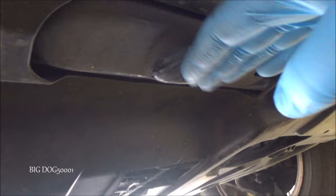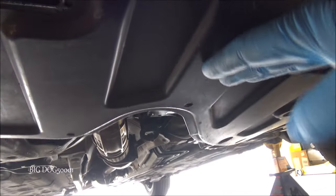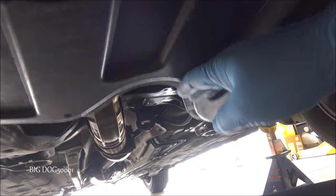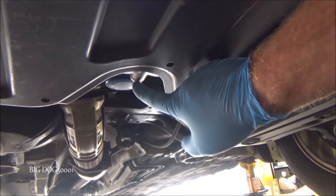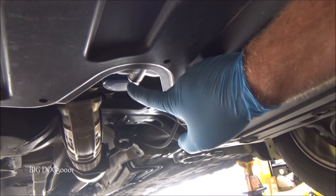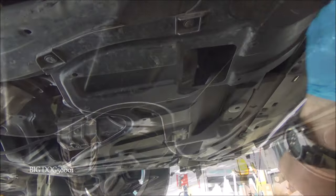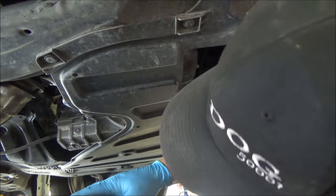Coming under the vehicle — there's our lift point where I put the jack. If we keep going back, there's a plastic cover with a little U-shape. Push that up a little bit and we can see where our drain bolt is. We're going to need either a 17 millimeter wrench, or I'm going to use a 17 millimeter socket and ratchet. We'll put our drain pan in position.